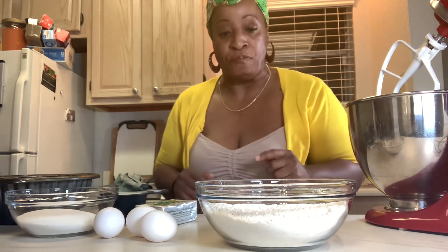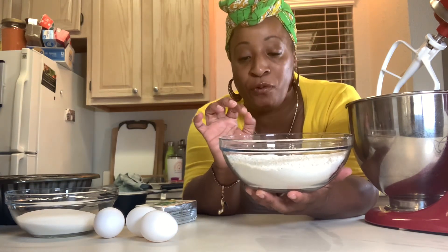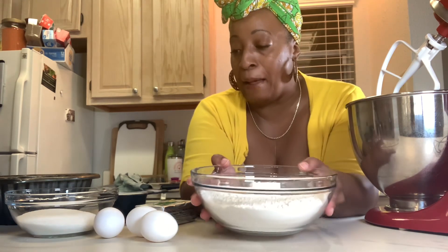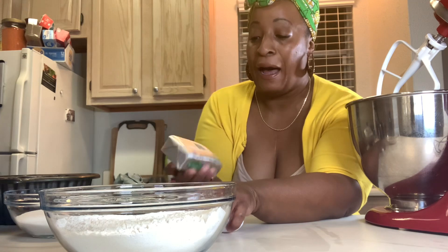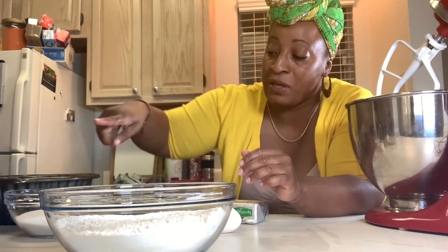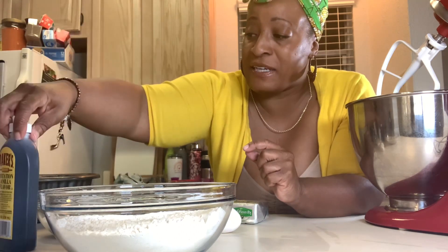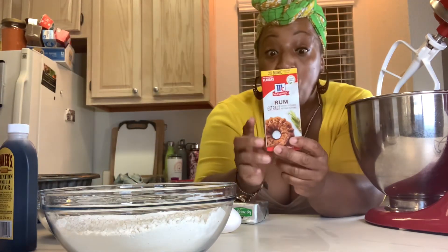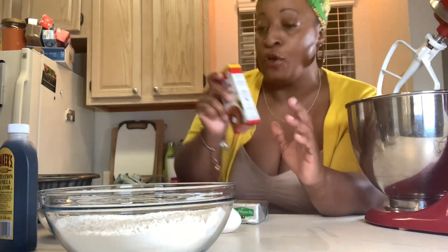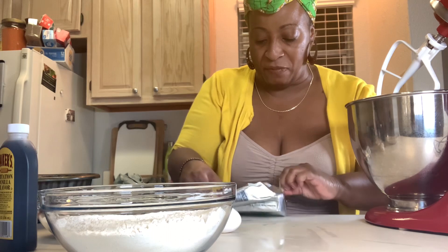For my dry ingredients I have two and a half cups of sifted flour with four teaspoons of baking powder and one teaspoon of salt. I have three large eggs, room temperature — make sure all your stuff is room temperature. I'm using bougie butter today: a cup of unsalted butter. I have a cup of room temperature buttermilk, a cup of granulated sugar, vanilla extract, and rum extract. If you have dark rum, use that instead of the rum extract.